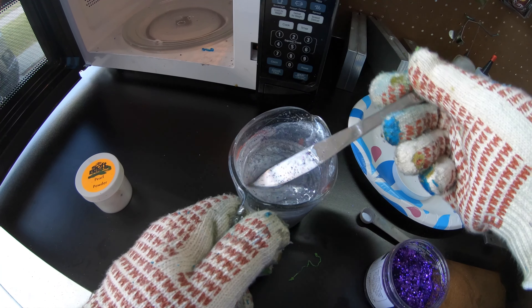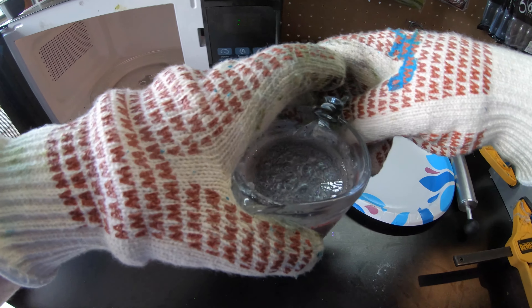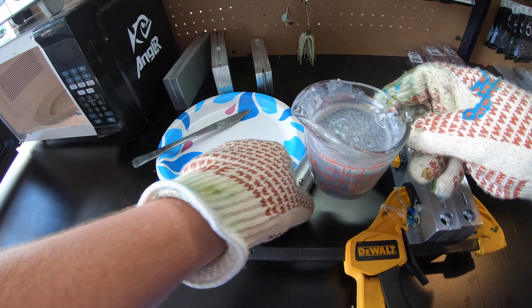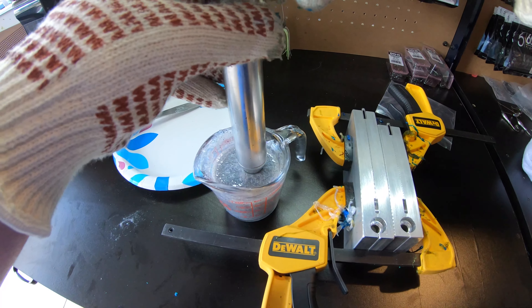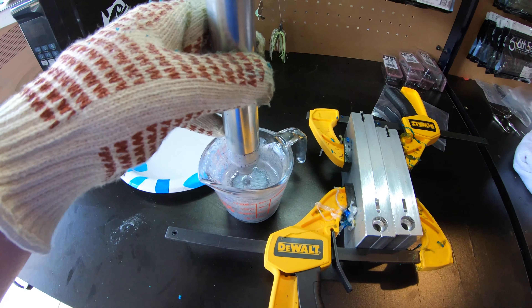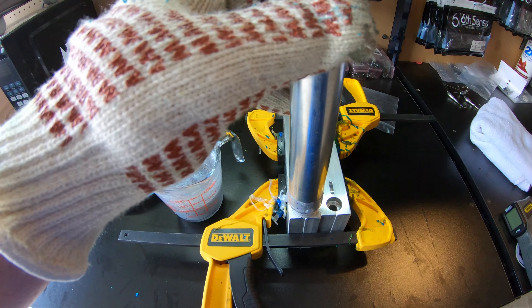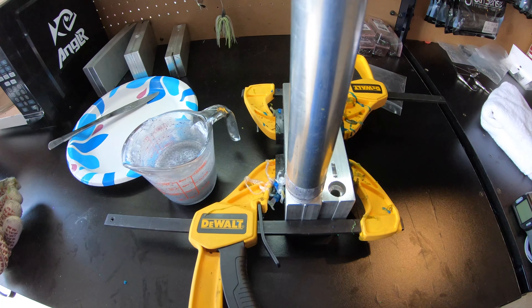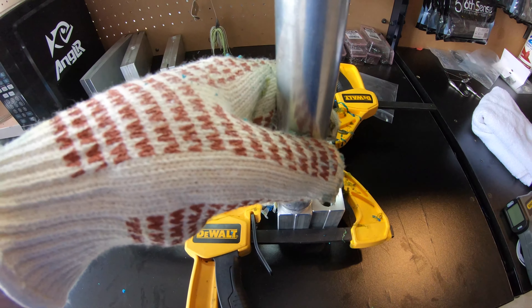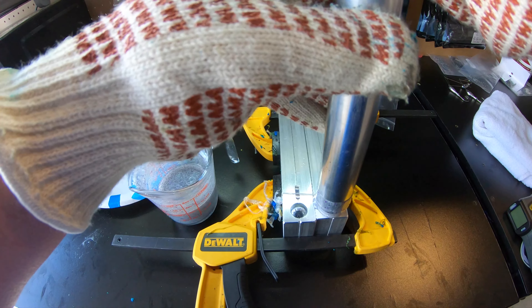We are ready to go with our plastic. I'm going to take my injector — I oiled this up so it's nice and smooth, like I did in my last video. We're going to go into our plastic and draw it up, go over to the first mold, and put even pressure down. I think I'll have enough in just this one injector to do the next mold as well, so we'll go over and put even pressure down again. Looks like I did have enough.